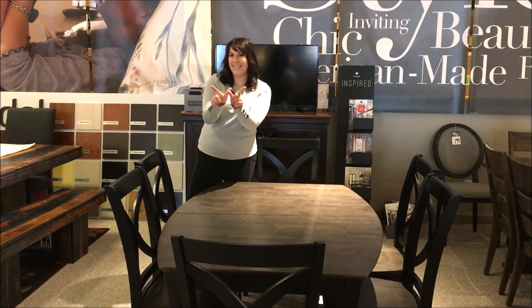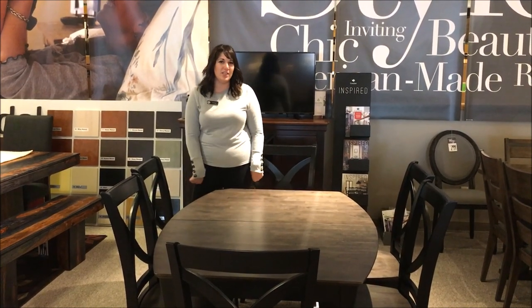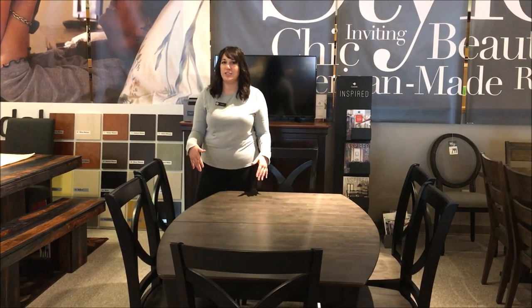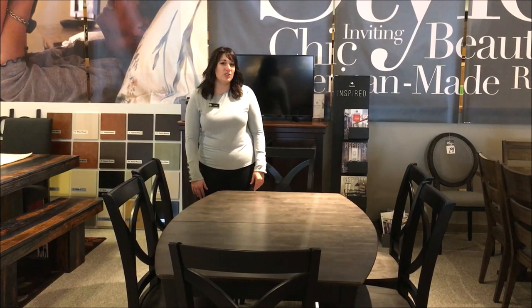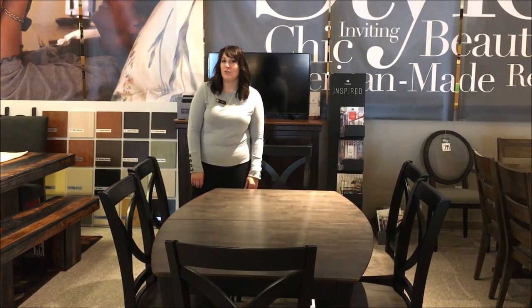Hey guys, it is Wednesday with Desiree. Now don't hate me for saying this because no one wants to think about winter coming, but the holidays come up really fast. So I want to get you prepared to get the most seating possible so your gatherings can be comfortable for everyone that you will have over.